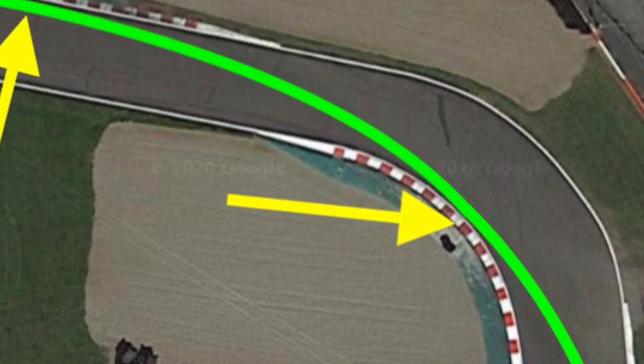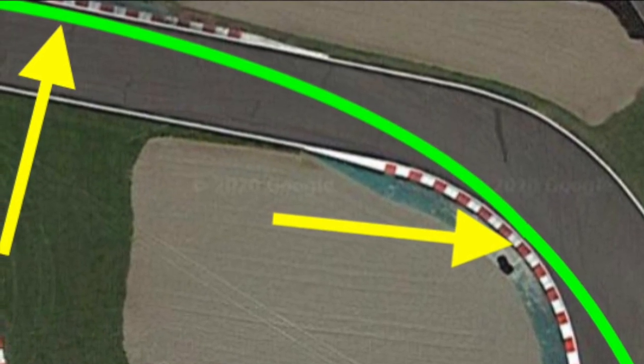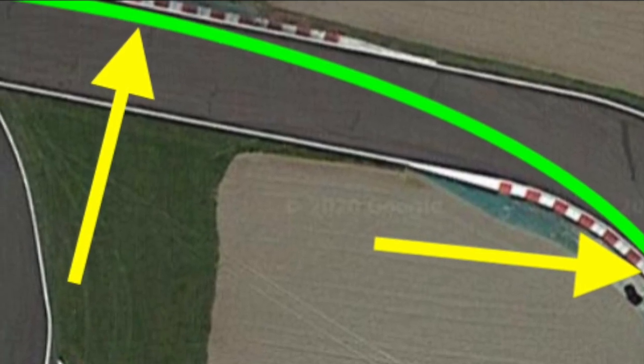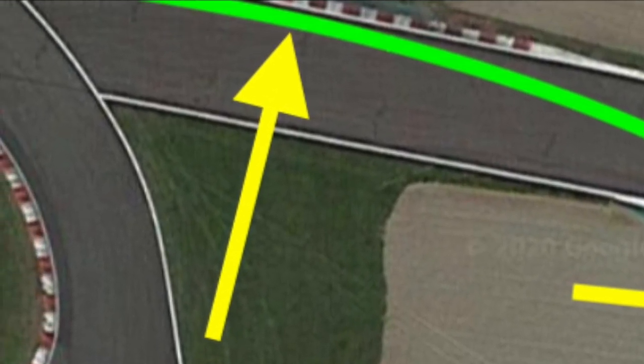Aim for as far up the drift out kerb as possible as your drift out point. Then, bike dependent, watch for the wheel coming light as you pop up onto the start-finish straight. And here are a couple of examples of me running through the chicane.